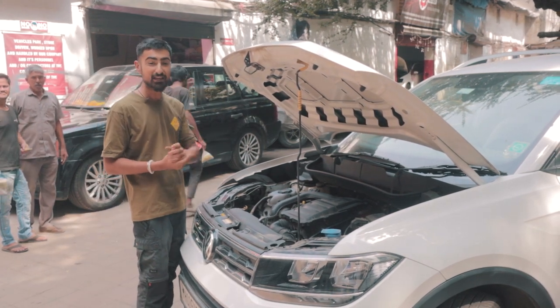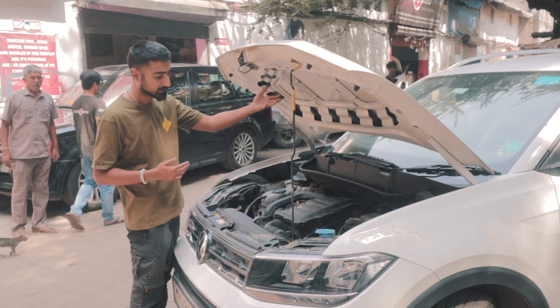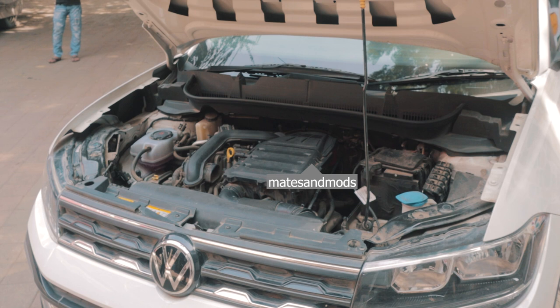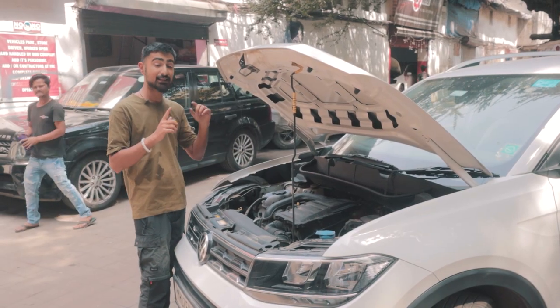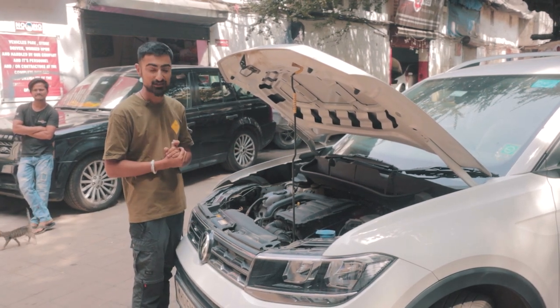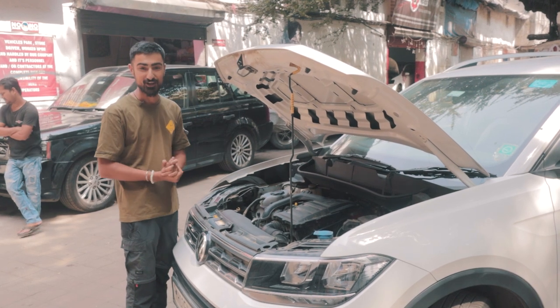We are going to have three episodes of this build series: one where we handle the inlet pipe, the air intake, and mainly all of the intake work. The next episode will cover the downpipe and the remap. And the last episode, we're going to take it for a dyno run and see what it actually pushes. I'm super excited — let's stop talking and start working.